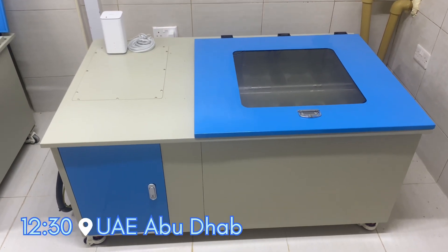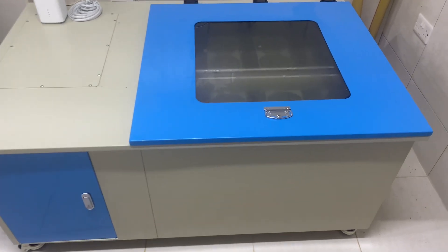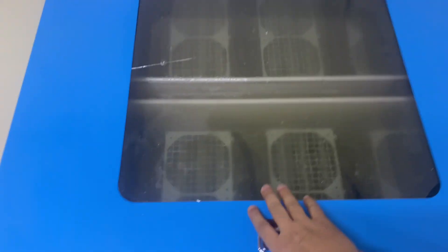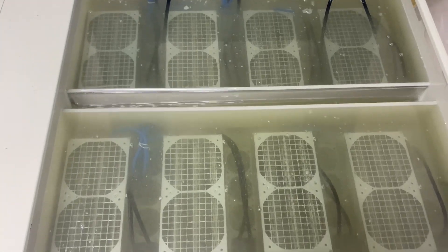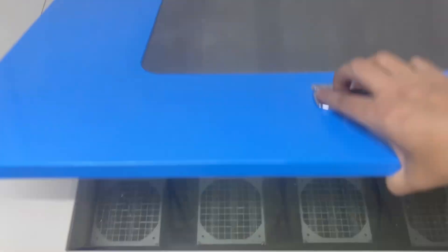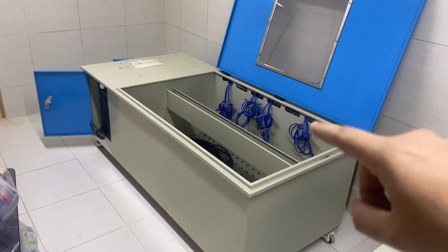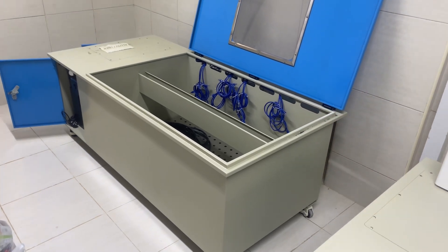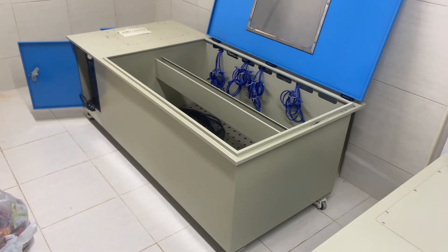As you may remember from my last video, I covered this particular setup — the eight-unit immersion tank, still running strong with no issues. For today's video, we're going to be adding an extra one next to it. This new tank will hold 12 units, using the same KA3 miners from Bitmain mining Kadena.